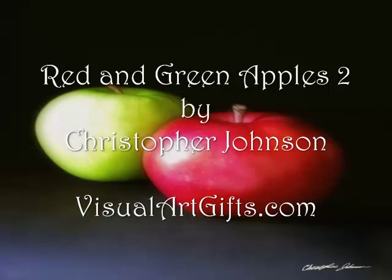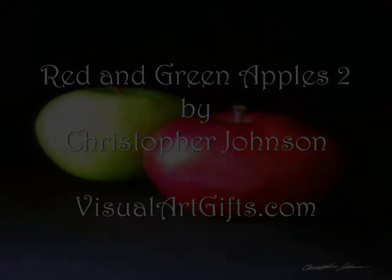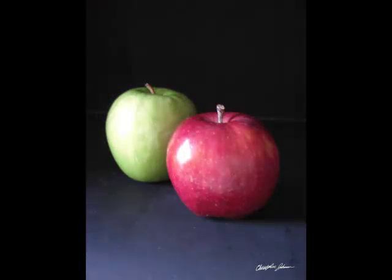Red and Green Apples 2 is the second of my apple artworks. In this work, I wanted to have a more dramatic appearance and stronger shadows.